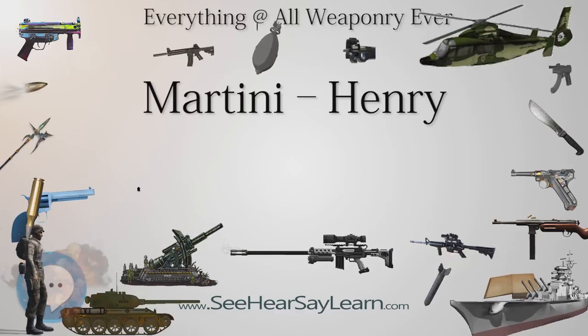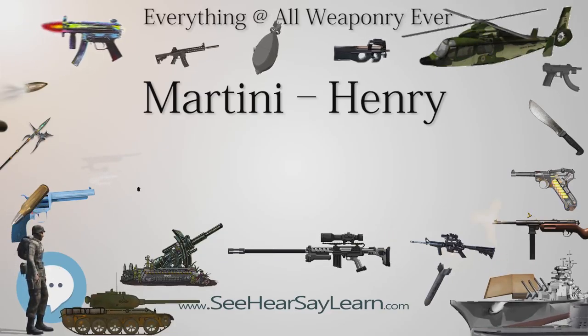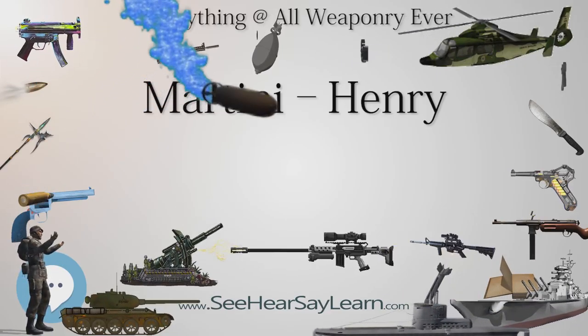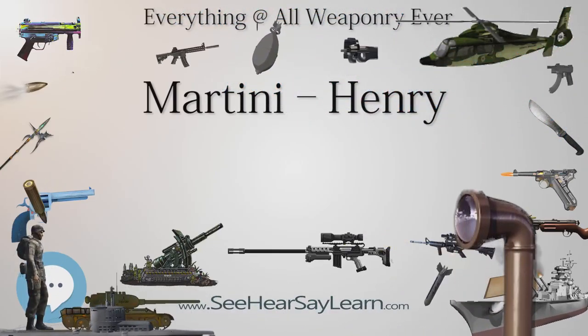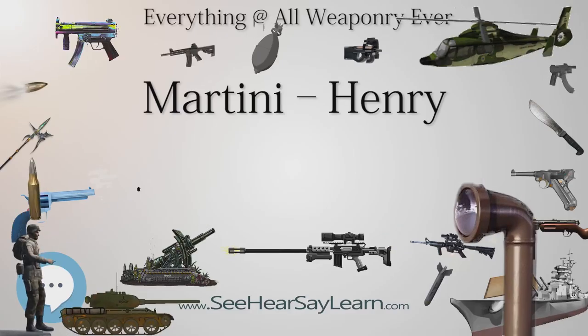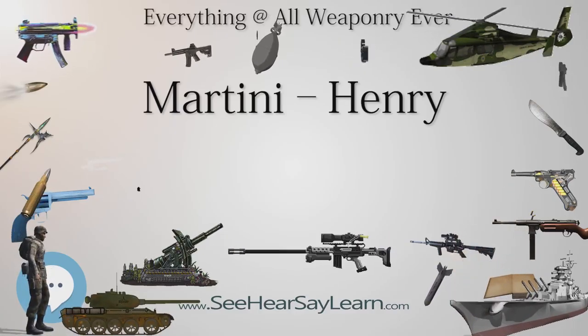Martini-Henry variants were used throughout the British Empire for 30 years. It combined the dropping-block action first developed by Henry O. Peabody in his Peabody rifle, and improved by the Swiss designer Friedrich von Martini, combined with the polygonal barrel rifling designed by Scotsman Alexander Henry.